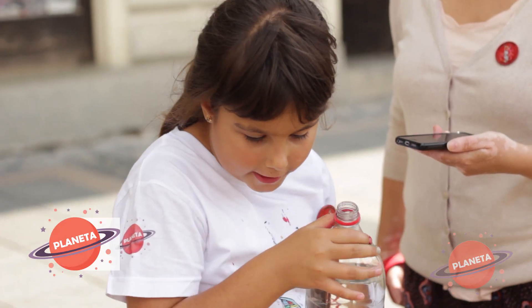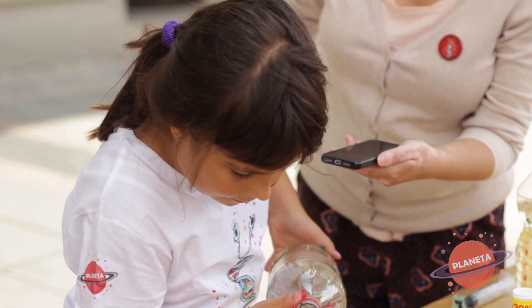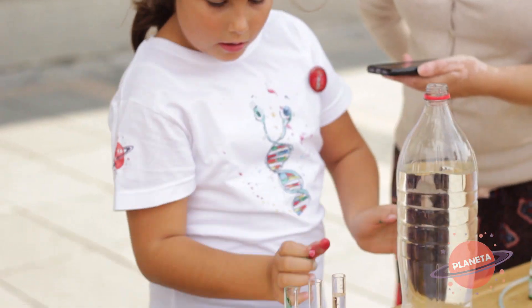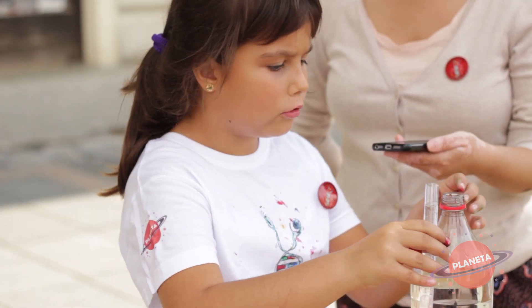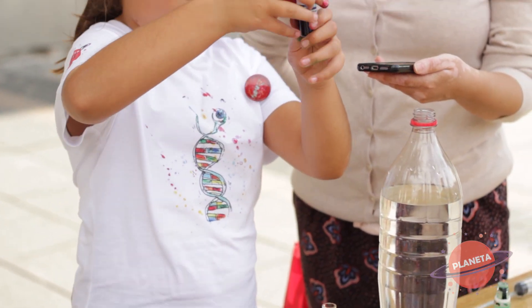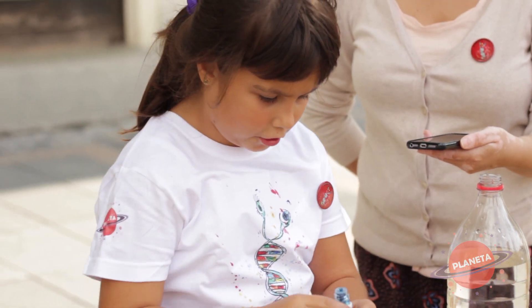Uzet ćemo vodu i sipat ćemo ovo. A kako se zove to što ti praviš, Milice? Lava lampa. Ona hoće da napravi nešto što se zove lava lampa. Prvo sam sipala vodu i uzet ćemo boju — obično boju za kolače — i sipat ćemo u vodu.